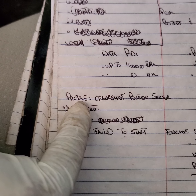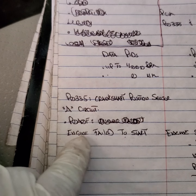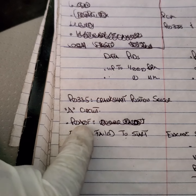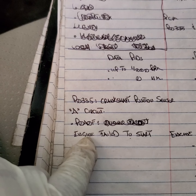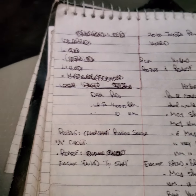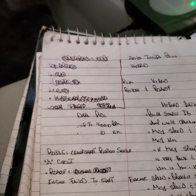P0335 is the cause and P0A0F is the effect. When the hybrid system doesn't see the engine rotating, it will trigger that fault. So the first thing I did was go to the engine bay.